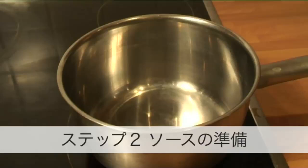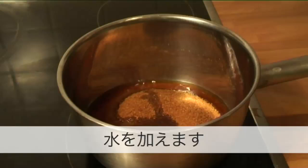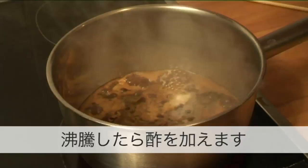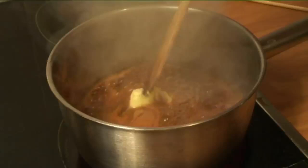Step 3: Make the toffee coating. Place a saucepan over a high heat and add the sugar and water. Allow it to heat and for the sugar to dissolve. When it boils, add the vinegar and the butter, and cook for about 7 to 10 minutes.